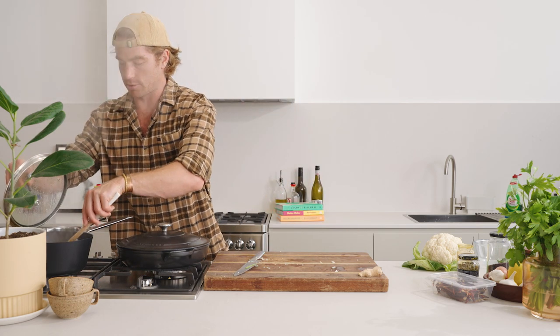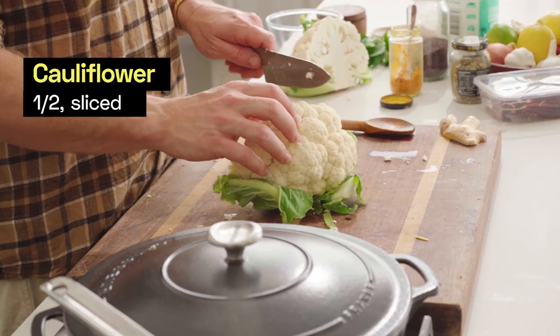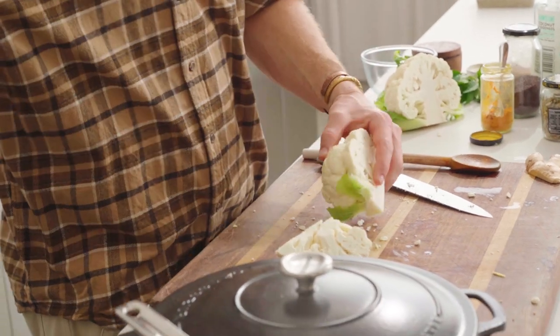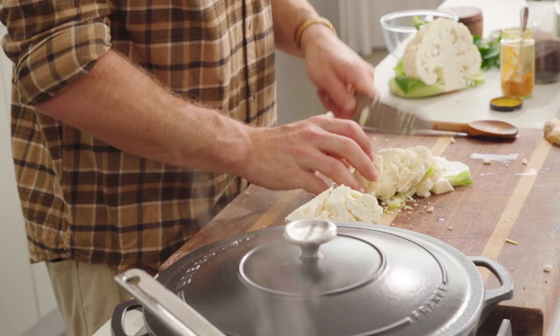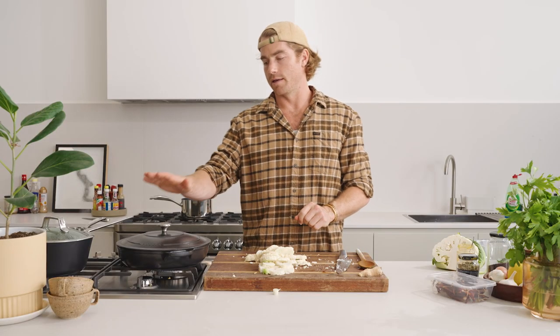I'm going to give the old lentil dal a stir — it's happy, it smells so good. Cauliflower — I think I only need half, so we'll do half and save the rest for cauliflower white sauce. I'm going to go quarters and get rid of some of this core. Cauliflower and broccoli leaves are actually really quite delicious as well, so if you want to add those in. I'm just going to sort of cut it into almost steaks. Cauliflower's done, the cabbage is ticking away, the dal is bubbling nicely and the oil is off. Taking a five-minute break.